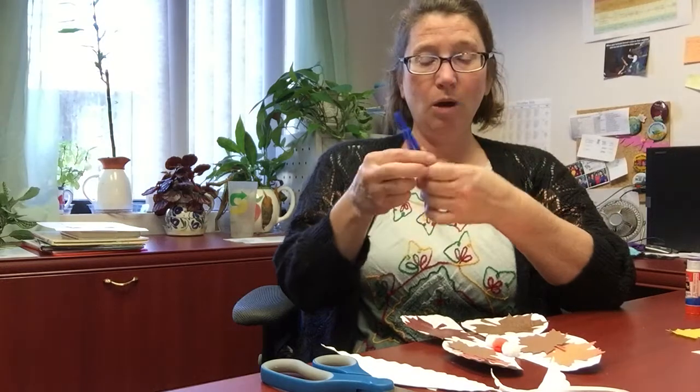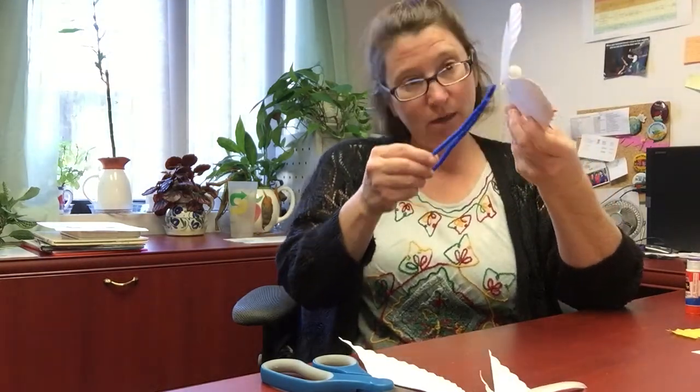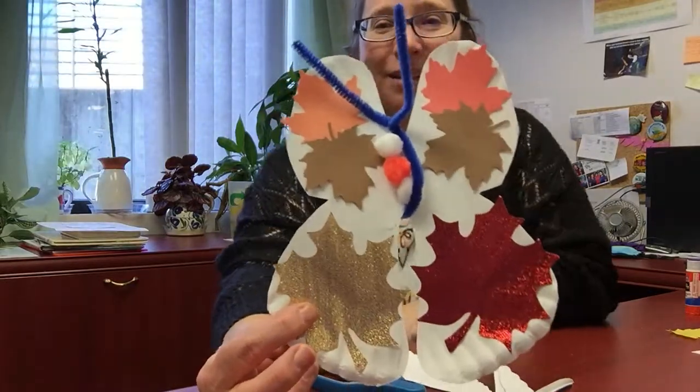So now you've got your pom-poms, and then you'll want to put on your — these are going to be the antenna. I am going to wrap this pipe cleaner all the way around the body of my butterfly, and then once it gets wrapped around, I'm going to just twist that pipe cleaner so that it sticks out. There you go. And that is my leaf butterfly.